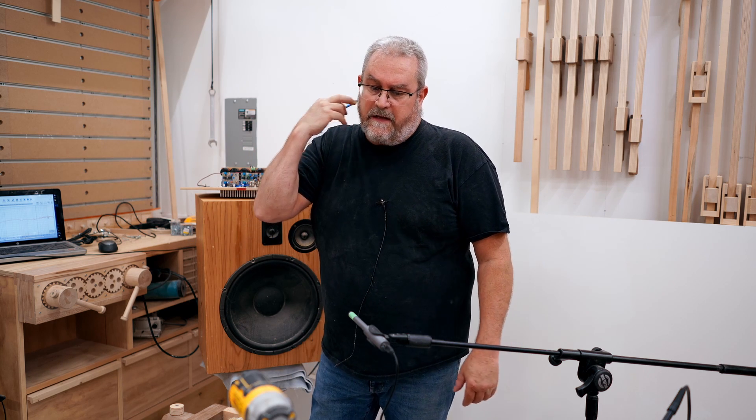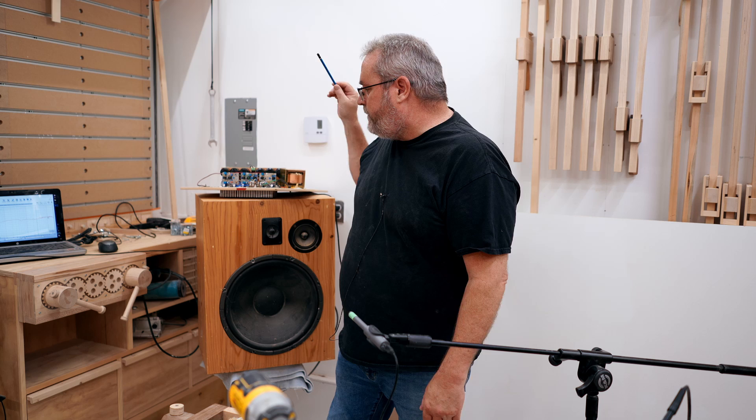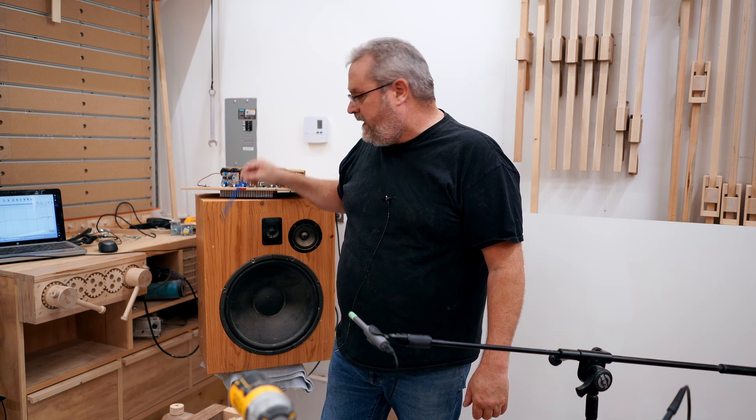I'm waiting for a clear day to bring speaker number two out so that I can give it the final coat to finish, so it'll join speaker number one, which is already done. Then I can put the drivers in both speakers at the same time and finally finish the project. But today, since it's raining and I can't do that, I thought I would bring this thing out.